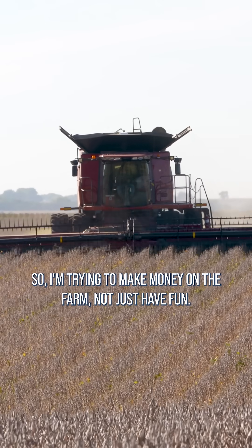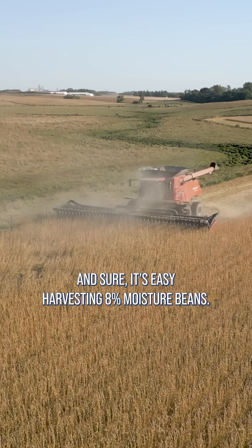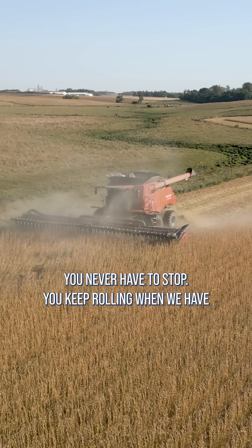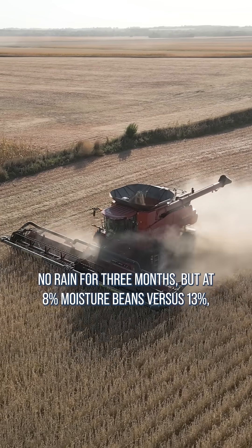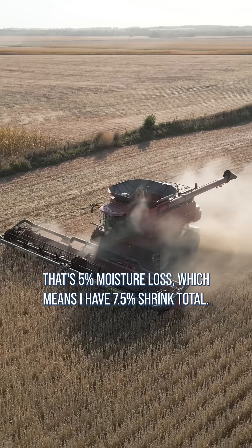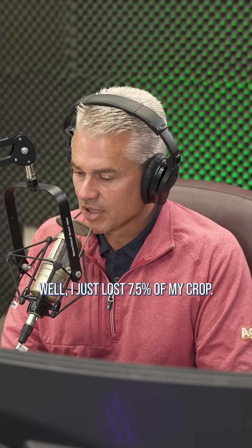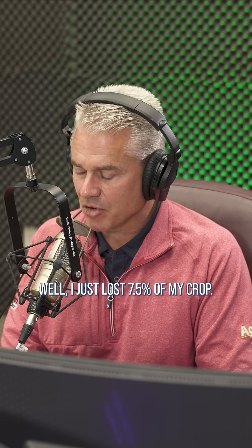I'm trying to make money on the farm, not just have fun. Sure, it's easy harvesting 8% moisture beans — you never have to stop, you keep rolling when we have no rain for three months. But at 8% moisture beans versus 13%, that's 5% moisture loss, which means I have 7.5% shrink total. I just lost 7.5% of my crop.